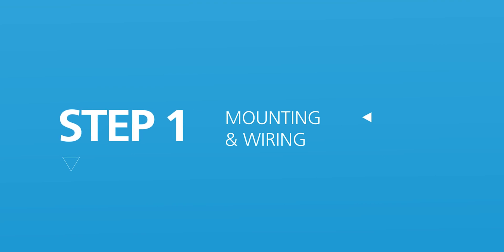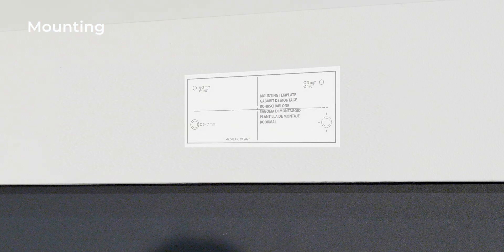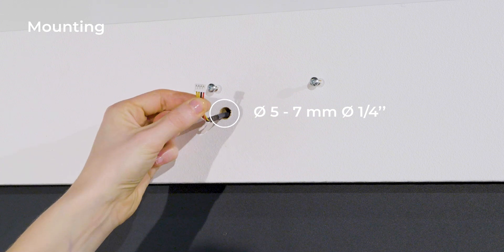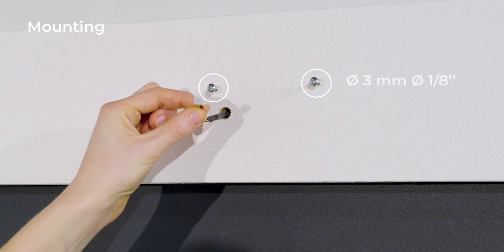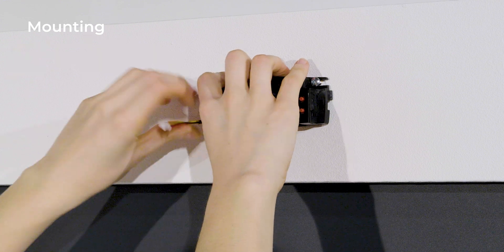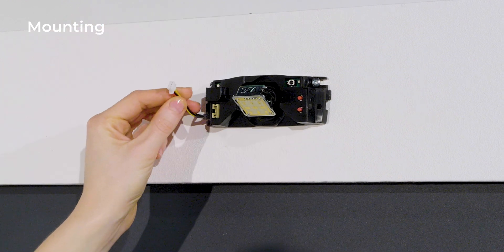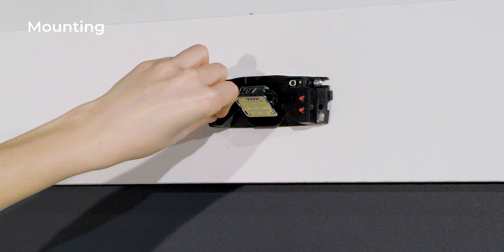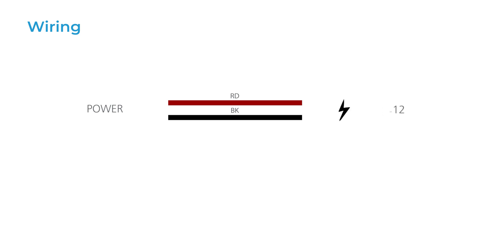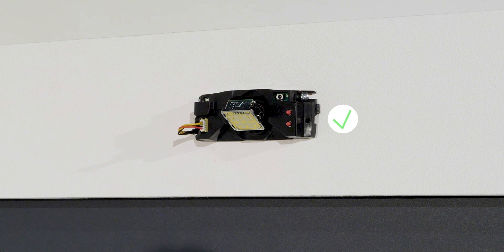Step 1: mounting and wiring. You can use the mounting template to position the sensor correctly. Drill one hole for the cable and pull it through. Drill two holes for the screws, or use self-drilling screws. Position the sensor and make sure it is firmly fixed. Plug the connector to the sensor. Connect the cable to the door controller by connecting red and black to the power supply, and the yellow wires to the opening function. When the sensor flashes red, it is powered.